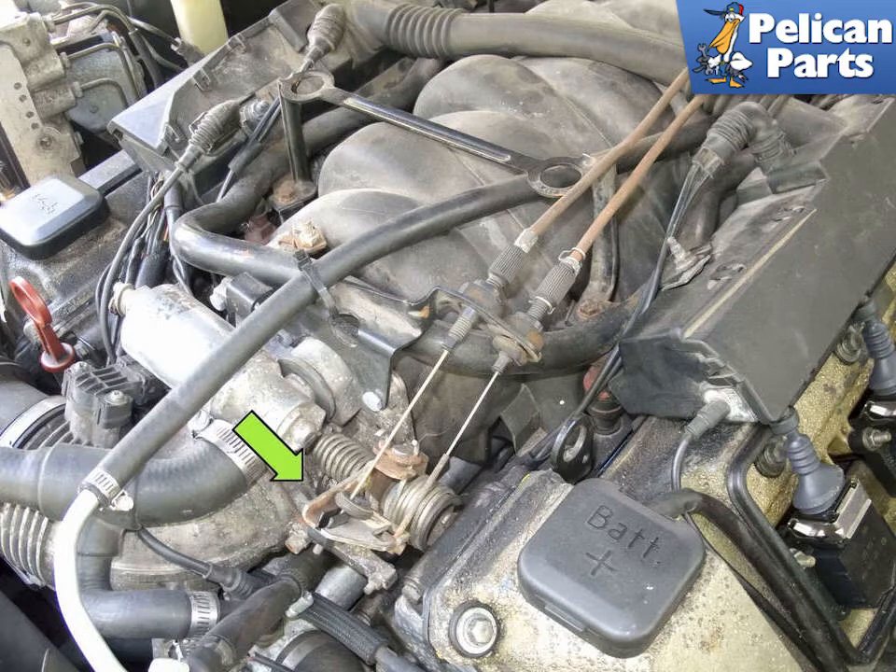In six-cylinder models and the M62 engine, the idle speed control valve is controlled by the ECM to bypass varying amounts of air around the closed throttle valve. A separate idle speed control valve is eliminated in the M62TU engine. Idle speed is not adjustable.